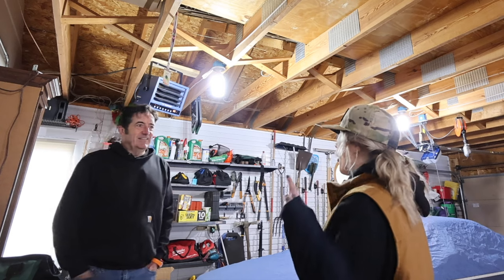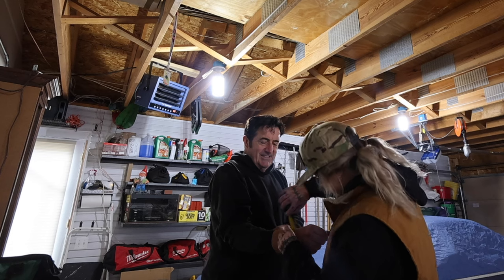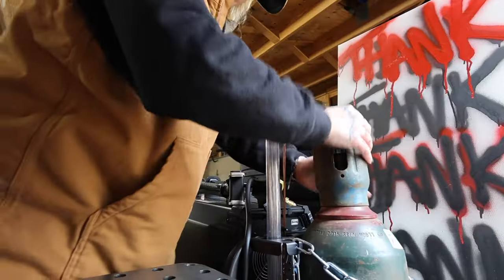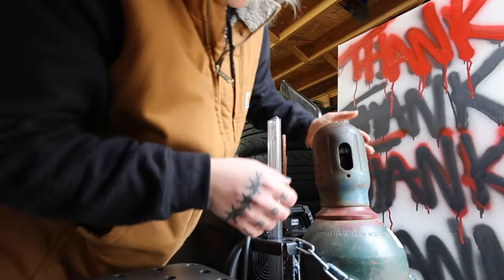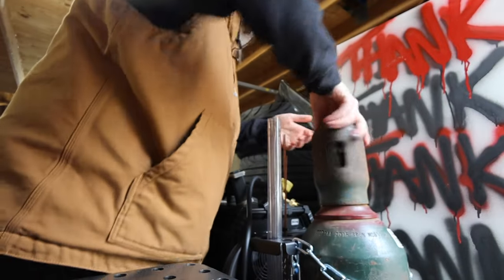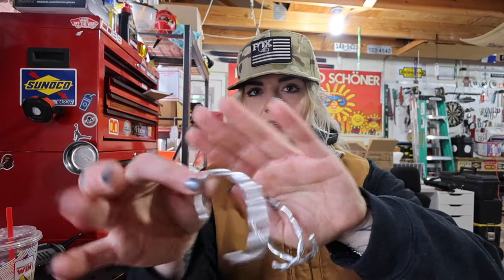Without further ado, let's get into today's video. I'm going to be showing you guys how to make these little bracelets made from aluminum filler rod. I've already made a few and I have one on right now. This is a super simple, super easy project — literally anyone can do this. I personally think it makes a really great heartfelt gift because I love gifting people things that I make — I'd rather make something than buy something.